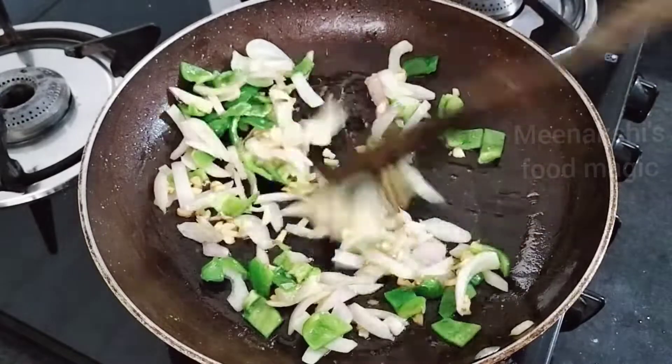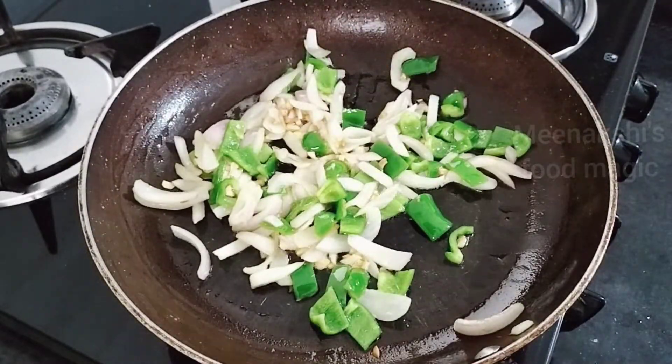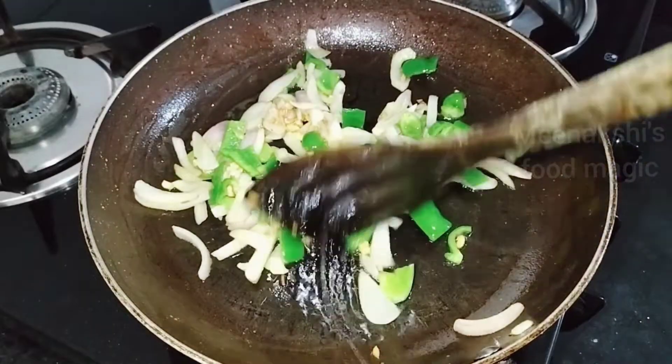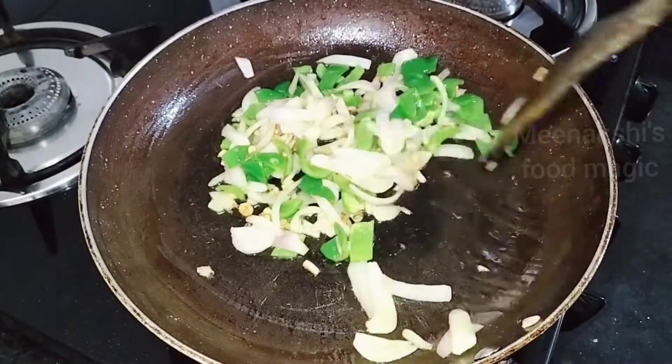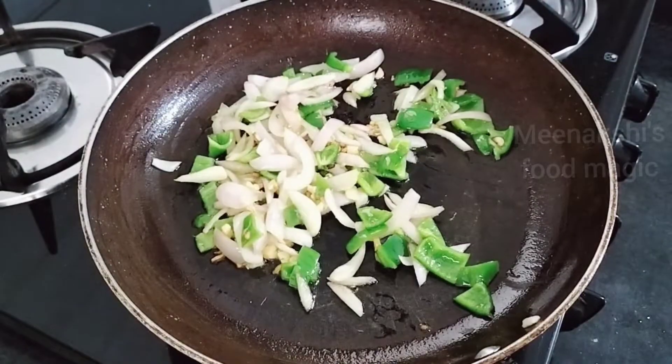If you like my video, please like and subscribe, and press the bell icon so that my latest and easy videos come to you. Now we are putting our veggies into the pan.